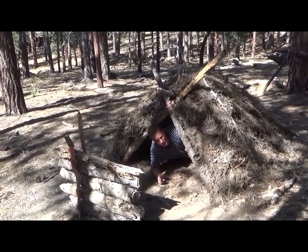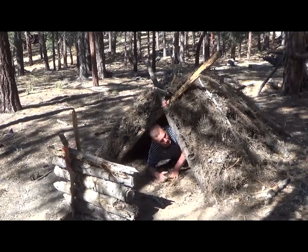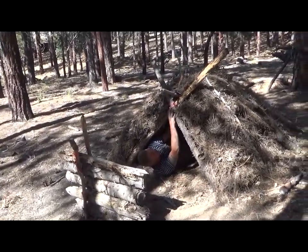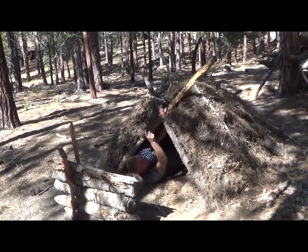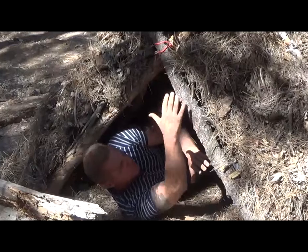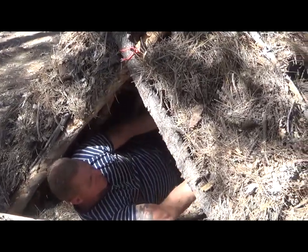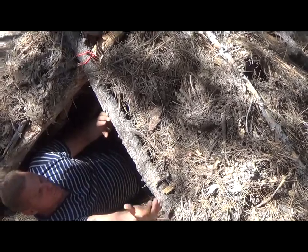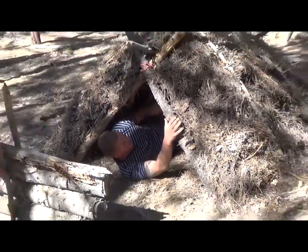This is a shelter that I built, it's called an A-frame, and it's really easy. All we have is a bipod here, two logs with some cordage, and then a vertical log that runs all the way down, propped up with some rocks at the end. Then we have some vertical pieces of wood running this way and horizontally this way, and we cover the whole thing with pine cones.